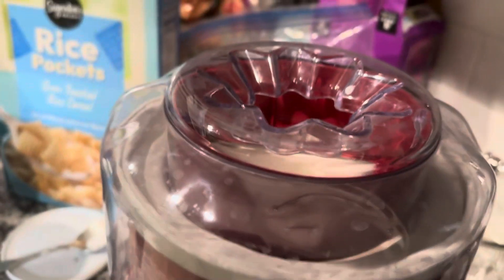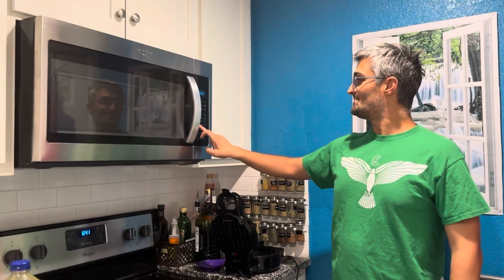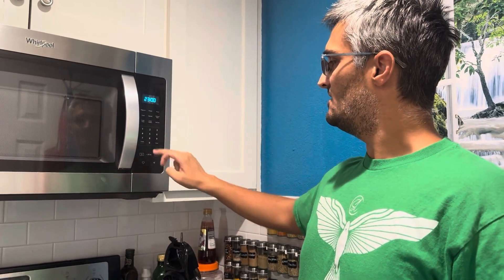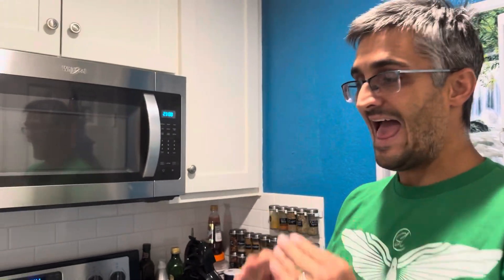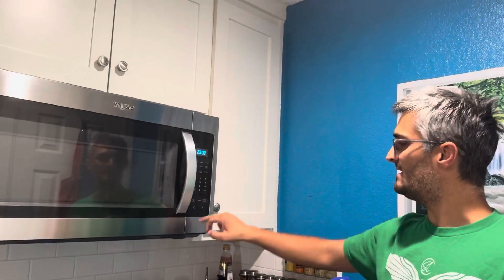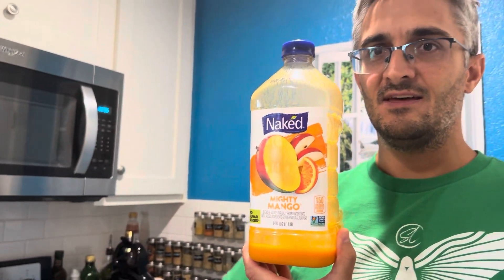Set your timer for about 23 minutes. Usually you want to let the ice cream run for about 25 to 27 minutes, but since we're going to add an ingredient towards the end, we'll set it for 23 minutes. When that timer's up, we'll add in this mango to let it swirl in the fluffy ice cream towards the end of the blending process. That's going to be really, really good.